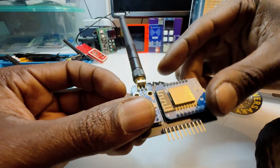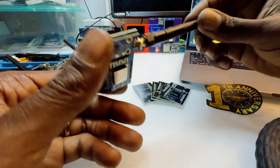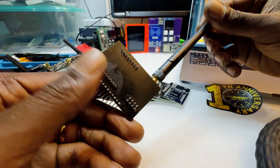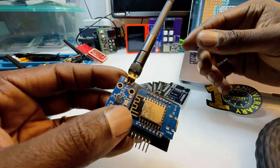Peace and greetings everyone. Divine Zeal here. Wanted to give a quick little video on a new custom PCB — printed circuit board — that we have of the CC1101 jammer.